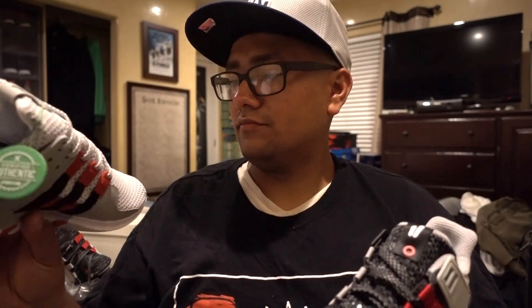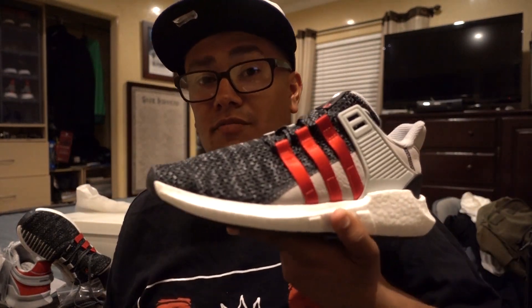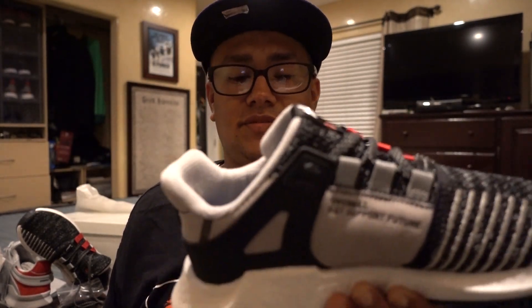These are pretty cool I would say. Even if these guys aren't going for as much on resale, I would still purchase them — I might get a second pair of these, and I might get a second pair of the others as well.